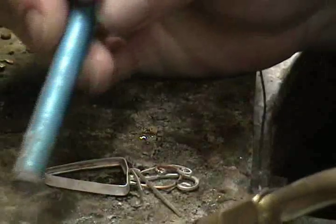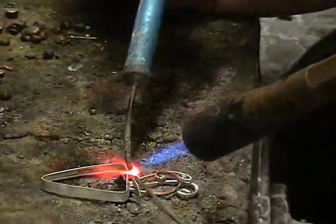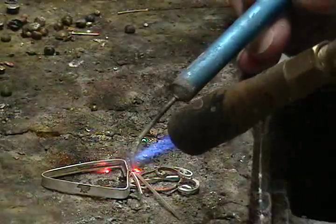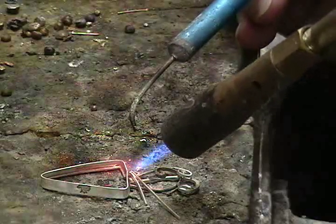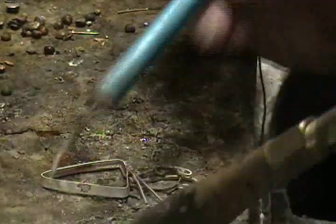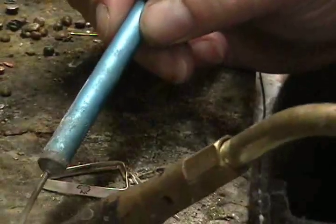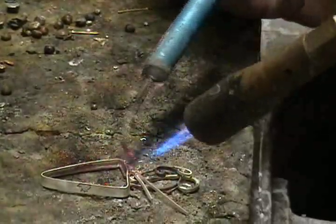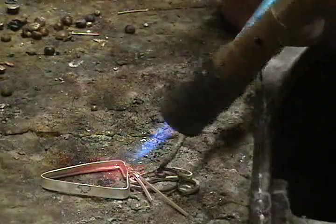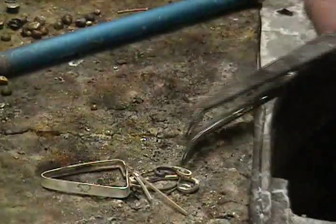Fluxing, and again soldering. We've used the solder pick both to deliver the solder to where we need it, but also to adjust the wire as needed. It's soldered. Sometimes leftover flux will make your piece stick to your soldering surface.